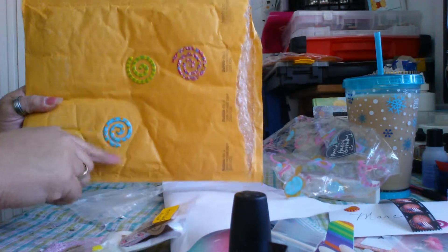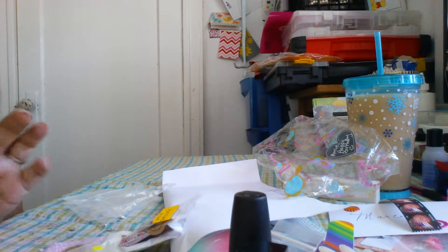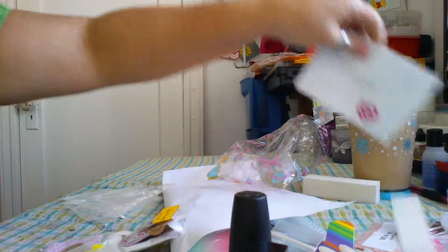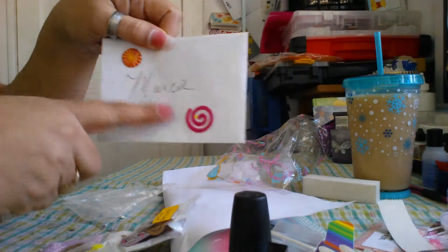Cute little swirly stickers, and then some on the other side too. So I've kind of started playing in this — she sent me a cute little card with more of the cute little stickers.